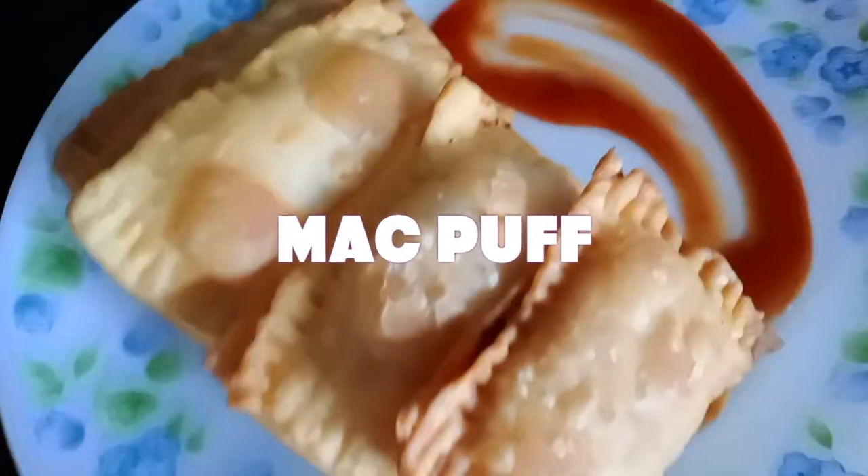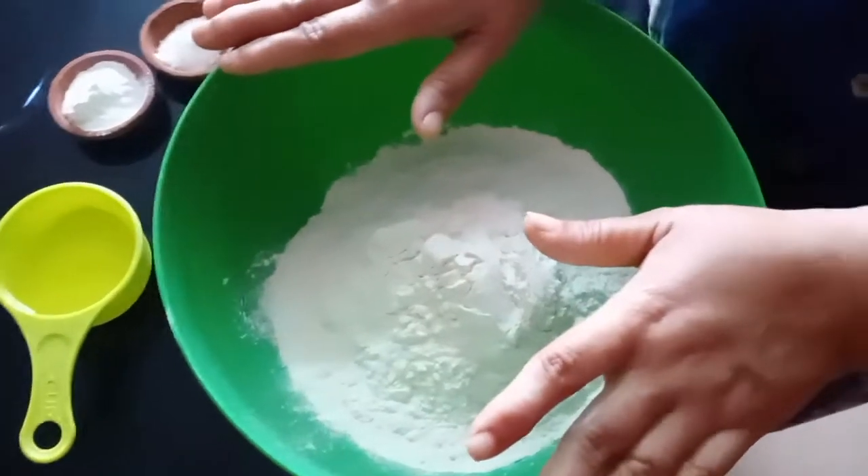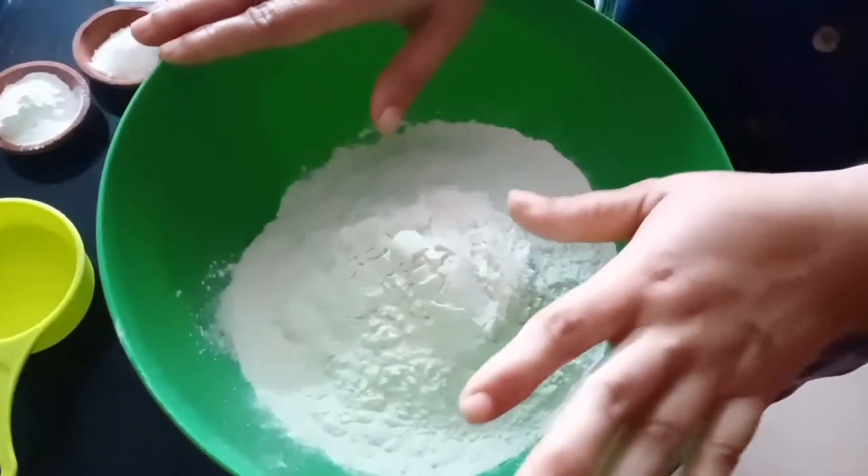Hi, hello everyone. I am going to make a pizza puff. We are going to make a pizza puff.